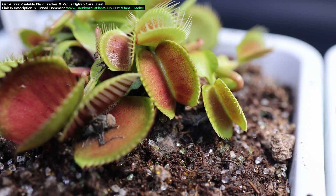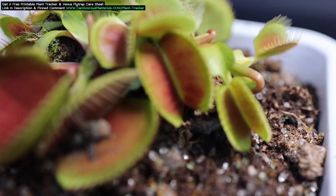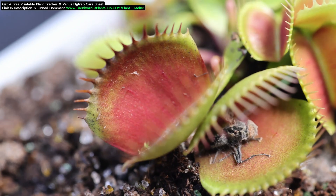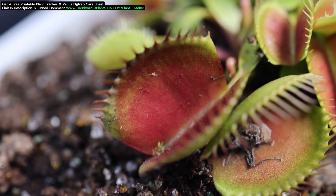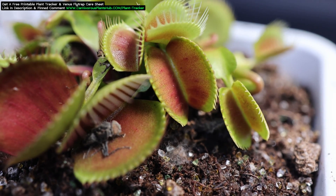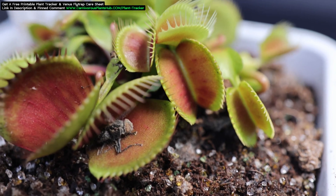Often, Venus flytraps grown in windowsills will be almost entirely green. Most of the time the windowsill does not provide enough light, so they always stay that green color and sometimes even turn kind of a pale whitish color. If you were to supplement with a grow light or move it outside under full sun, it's likely that the trap would start to turn red.